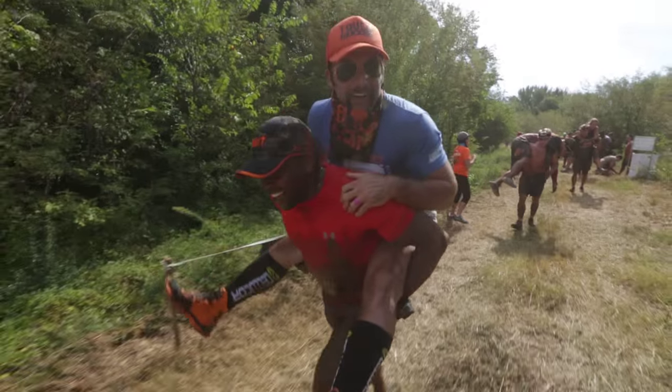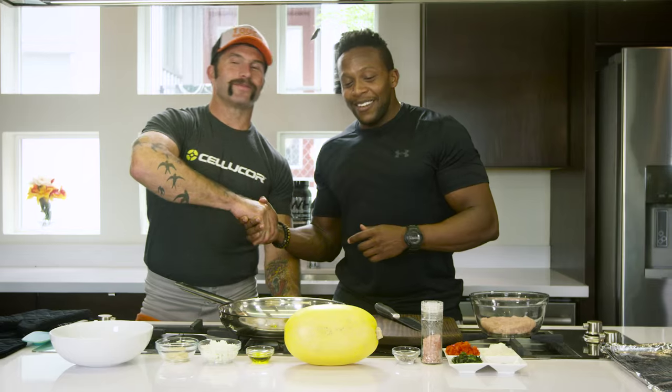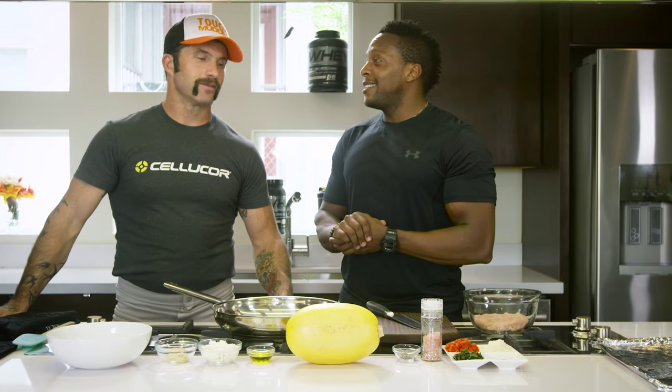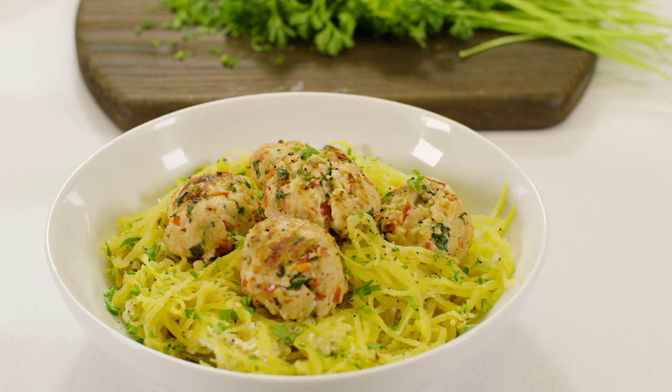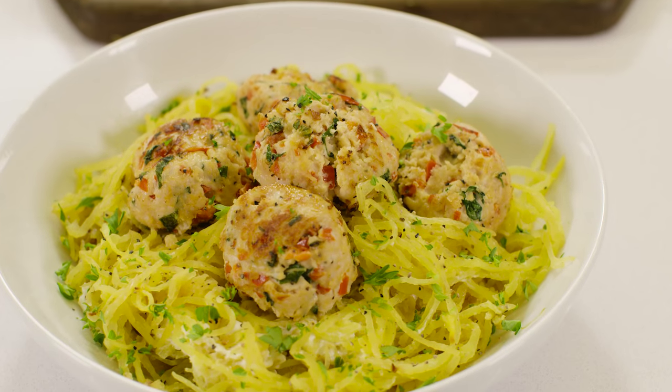Okay man, so you got my back out there at the race but I got your back here in the kitchen. Cool? Deal. So today we're going to be making a really simple and easy recipe that's great for meal prep. It's good to have after the race or just to prep for the race. We're going to be making some spaghetti squash and some chicken meatballs. That sounds fantastic. Let's do this — let's get started.